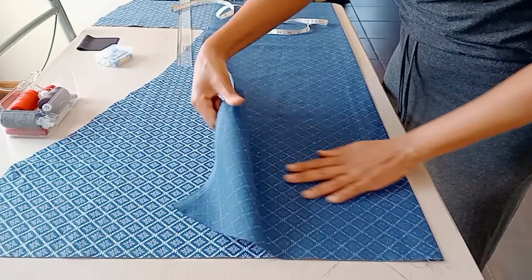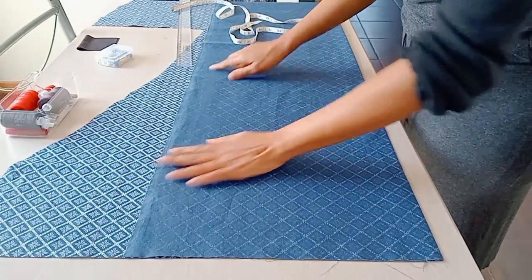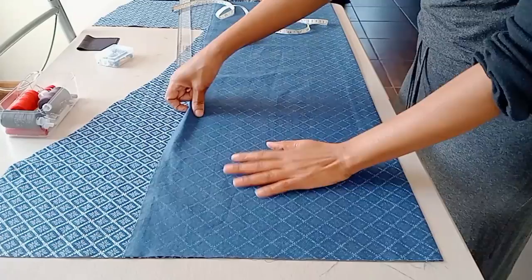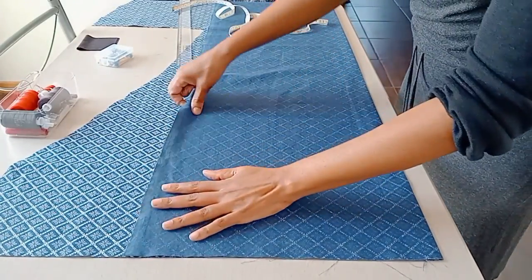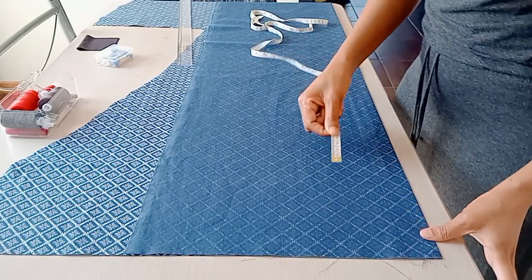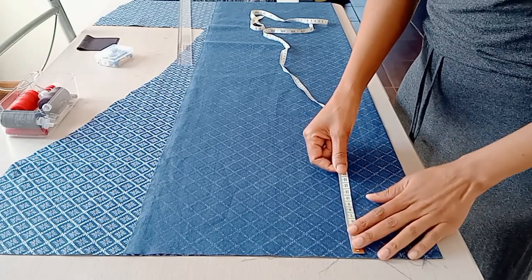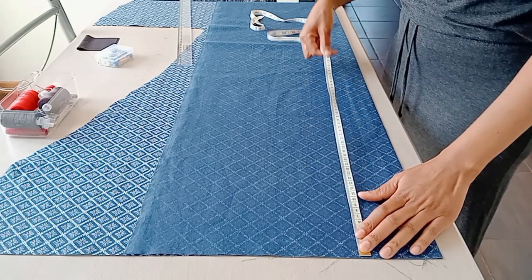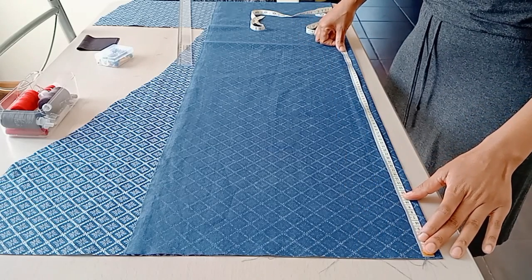Hello everyone, welcome to my channel. Today we are making an A-line dress with buttons in front. This is the fabric I'll be using. I'll place it with the wrong side out so you can see what I'll be drafting on the fabric. I'll start by drafting the bodice of the dress and then go on and draft the skirt.